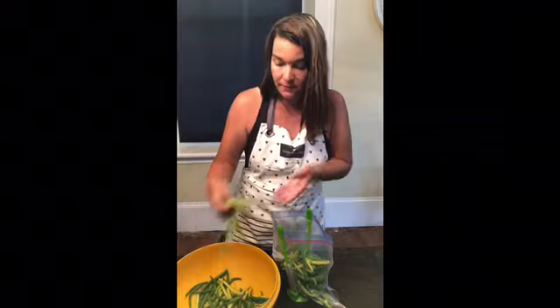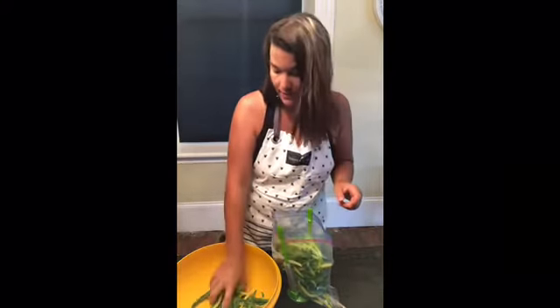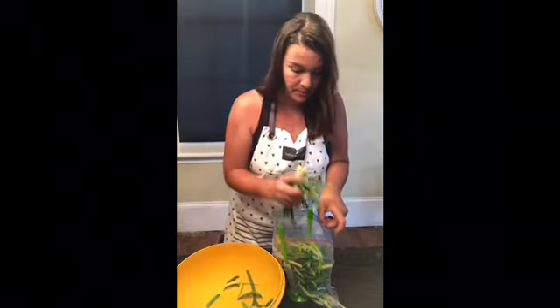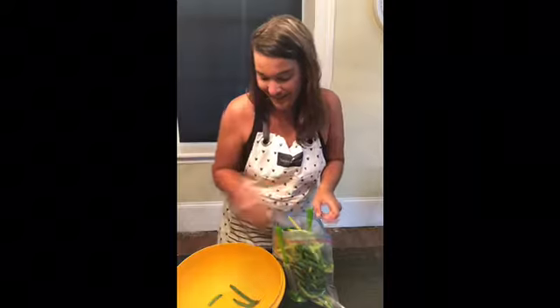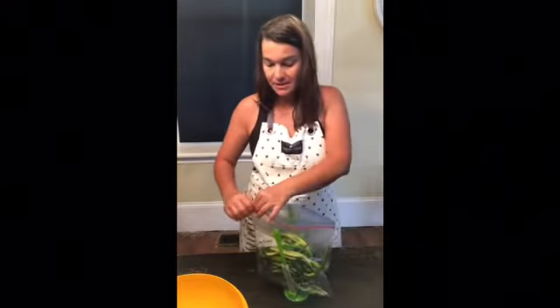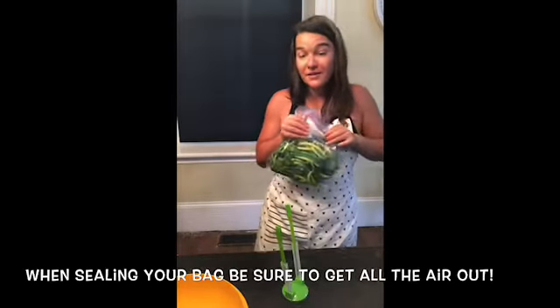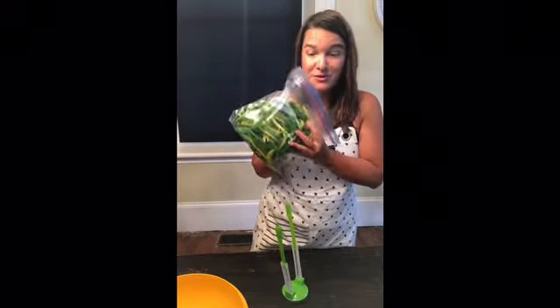If you have pretty wet beans, you want to dry them off, otherwise they can freeze together and that can be a pain when using them. Some people like to put them on a cookie sheet and let them freeze individually — I don't take that kind of time. That's a great way to do it with berries, but beans not so much. Just simply zip them up, put them in the freezer, and they're ready to go when green bean season is over.